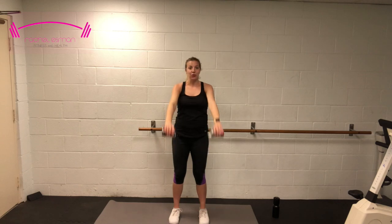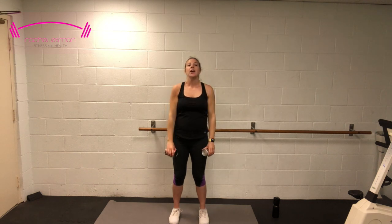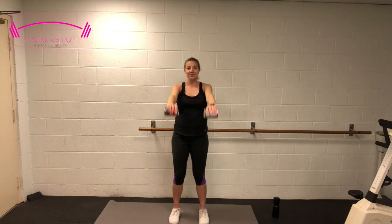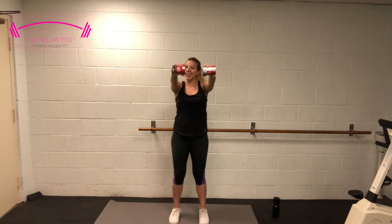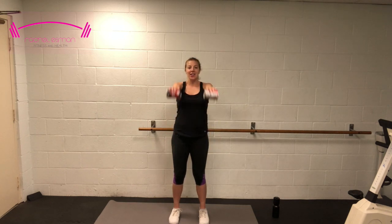We'll still be working those arms, I promise. Five more here — five, four, are you starting to feel it? Three, two — we're going to hold them up on top. 10, 9, 8, 7, 6, 5, 4, 3, 2.